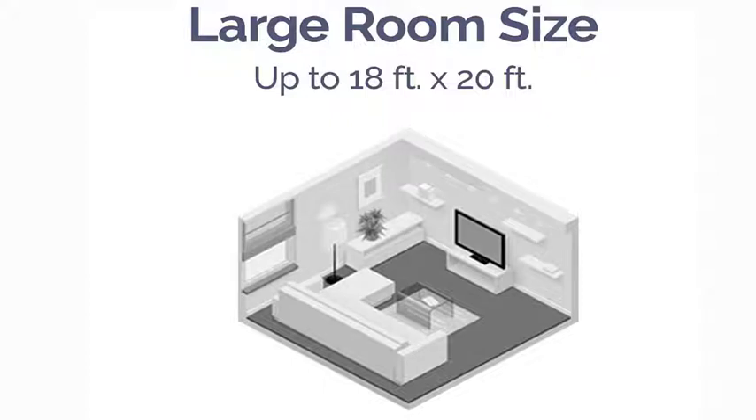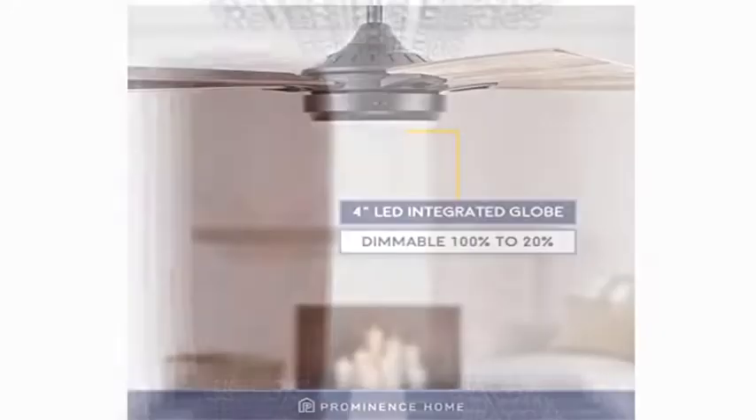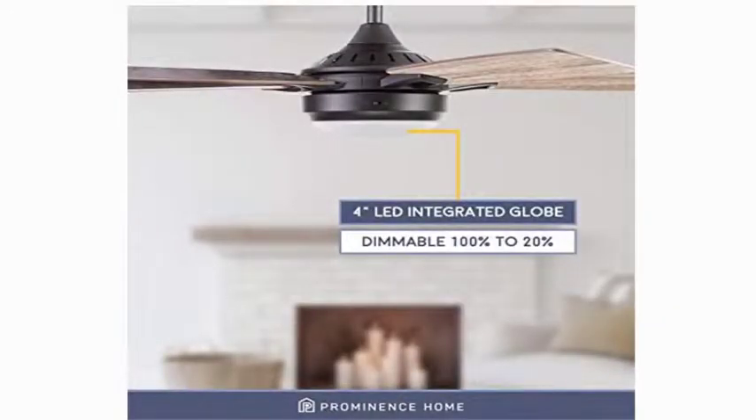This modern ceiling fan has the lumens to thoroughly light up your life, yet the dimmability to adjust to your mood. With an integrated 4-inch LED lightboard providing 18.5 watts and 1400 lumens and a color temperature of 3000 kelvins.